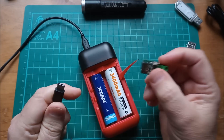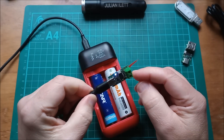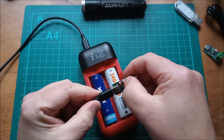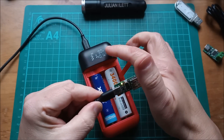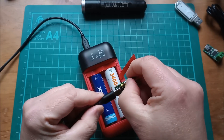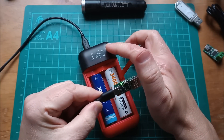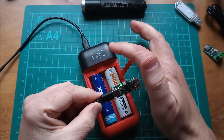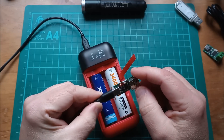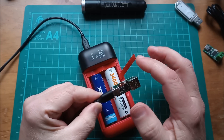Let's be a bit more scientific — I'll use a PD trigger. Plugging it into the power bank, I can press the button to pull 9 volts — and indeed the power bank is supplying 9 volts. Press again and I can request 12 volts. The power bank supplies all three voltages: 5V, 9V, and 12V. It won't go higher; 12 volts is the maximum.